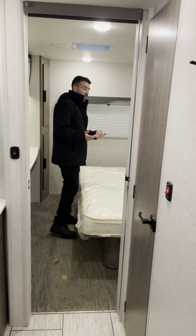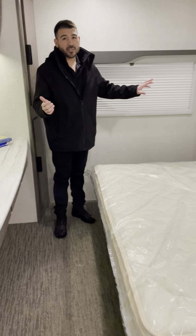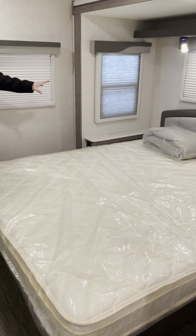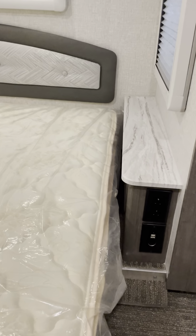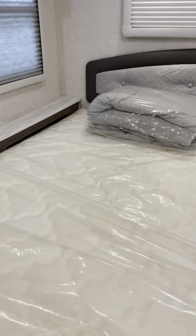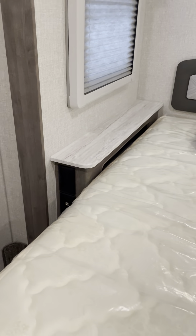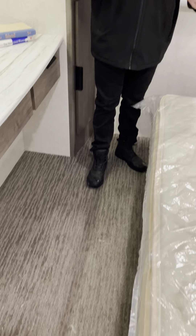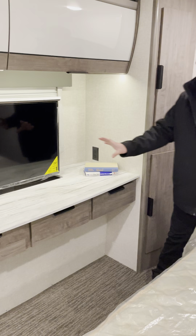The master bedroom feels like home. We've got a nice big slide room and a king size bed with nightstands on both sides, power outlets, USB chargers, and 12-volt chargers. There's nice carpet in the bedroom which makes it feel very comfortable, and we have a lot of move-around space.